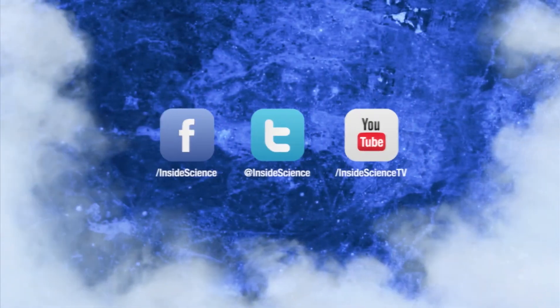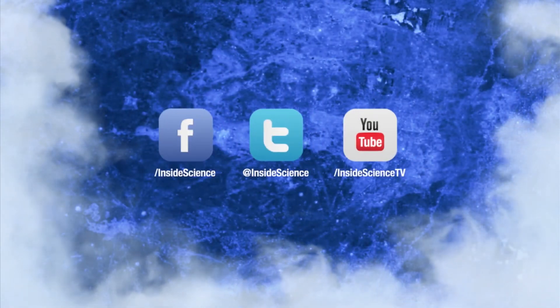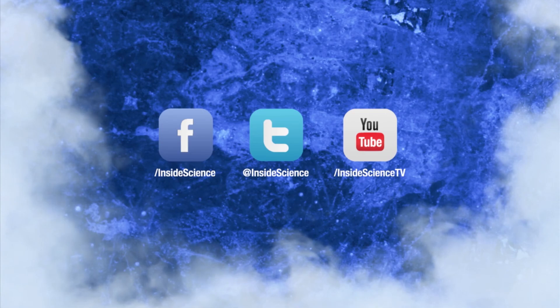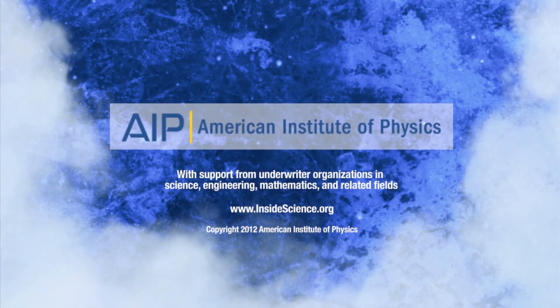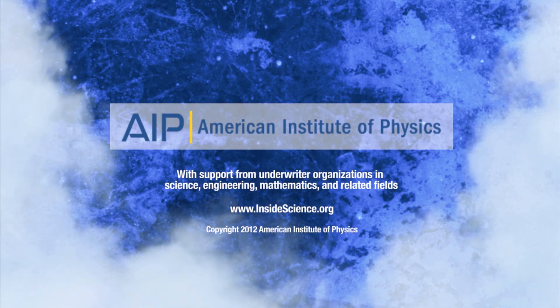If you enjoyed this edition, follow us on Facebook, Twitter, and YouTube. Powered by the American Institute of Physics and a coalition of underwriters.